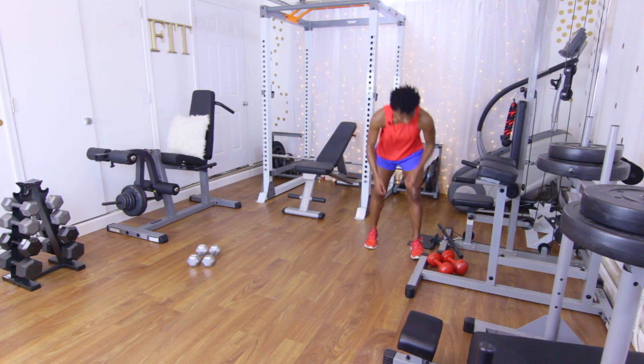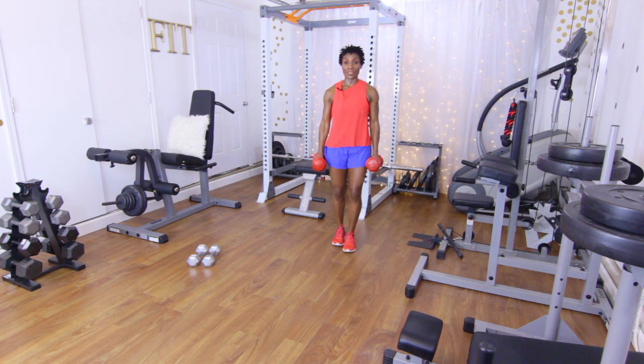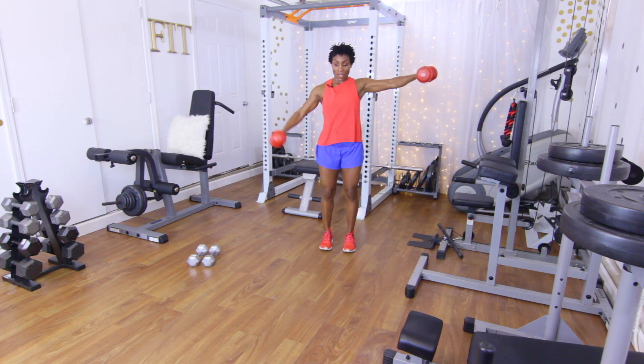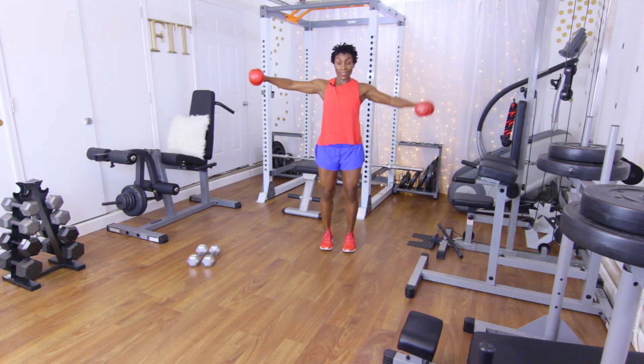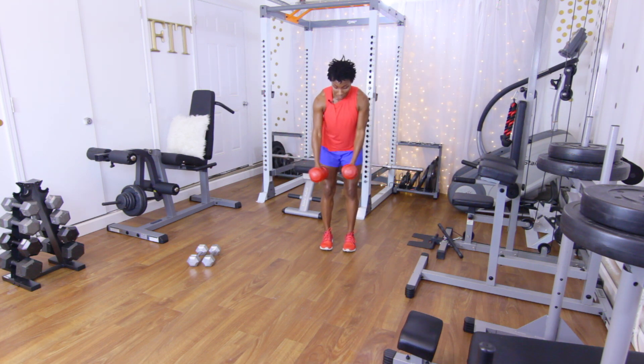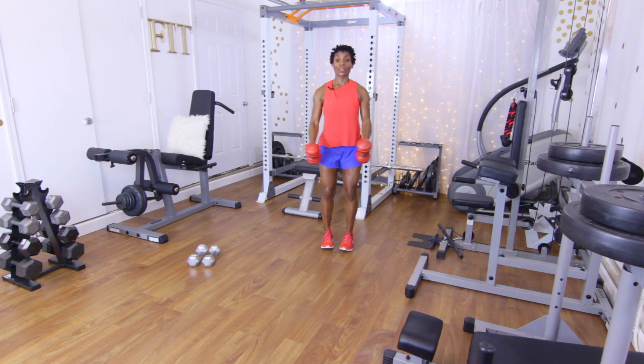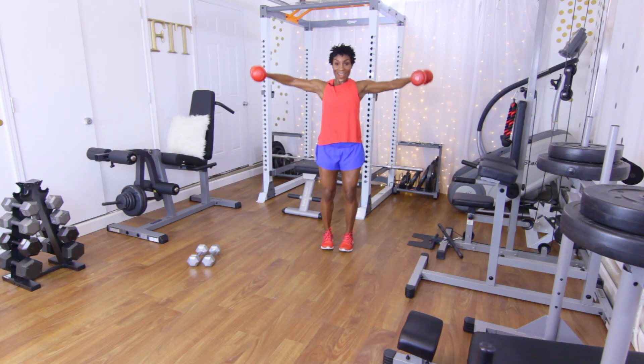Last set in this tri-set: alternating lateral raises. Bring both arms up. Right side, let's go: one, two, three, four, five. Other side: one, two, three, four, five. Both down — five reps, let's go: one, two, three, four, five. Good.